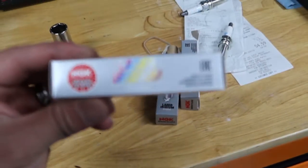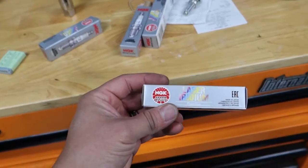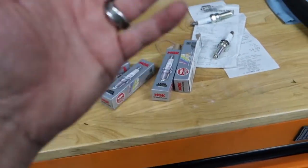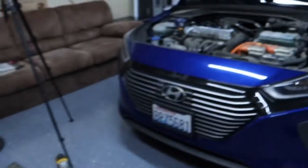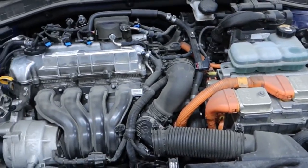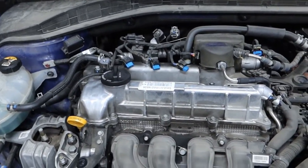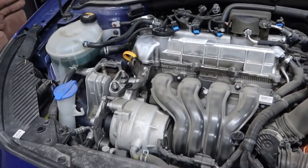These are like one of the best spark plugs — laser iridiums. They're very, very expensive. You can buy cheaper ones, but I went with expensive ones. That way, I should never have to change them again. This being a hybrid, the engine runs less. So even though this car has 70,000 miles on it, that's split between the engine and the hybrid motor. So this should probably have 40,000–50,000 miles on it. But I'm just going to change it anyway. Enough talking, let's get back to it.